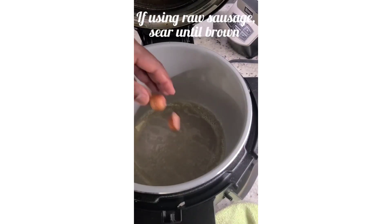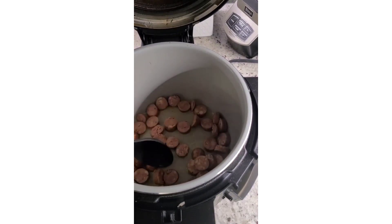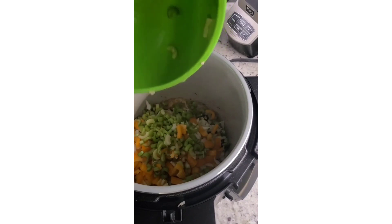Now if you're using raw sausage like I am, you want to sear on medium to medium high heat until it's brown and then remove from the pot. Then you're gonna add your mixed veggies and saute until the onions are translucent.